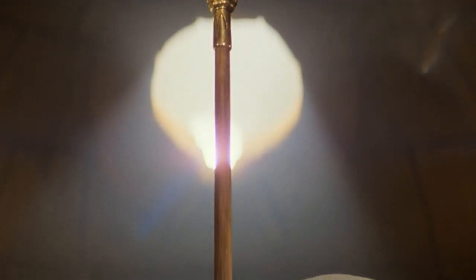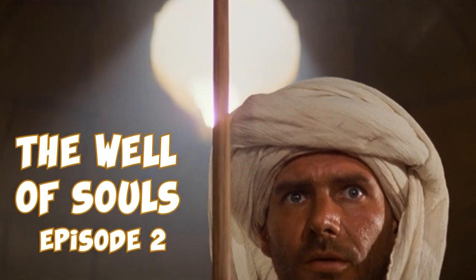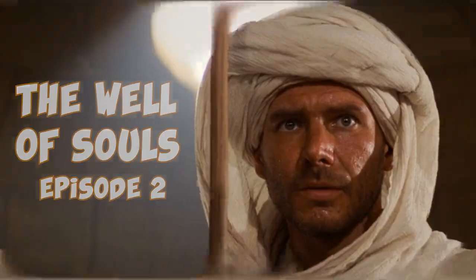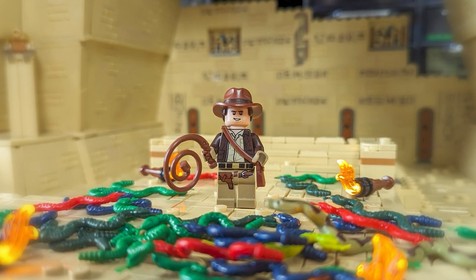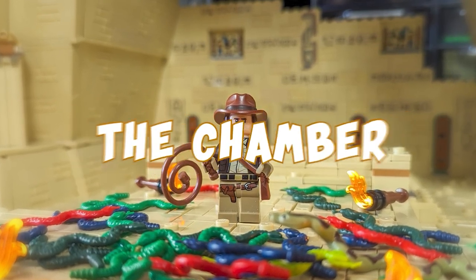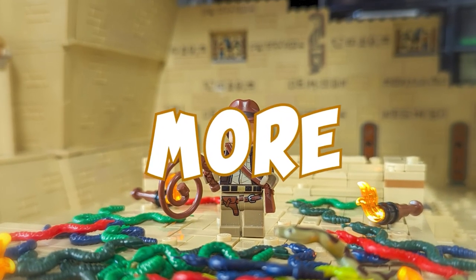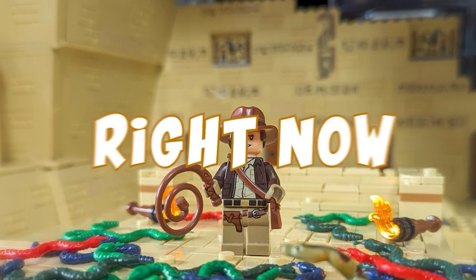In today's video, we're continuing our adventure with Indiana Jones as we dive into the depths of the Well of Souls in the second episode of my building series. I've got a lot of progress done since last time, including improving the wall structure, starting the platform in the middle of the chamber, implementing the first lights, and much more. So it's time to dust off your fedora once again, and let's get started right now.